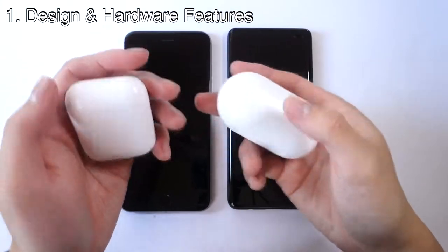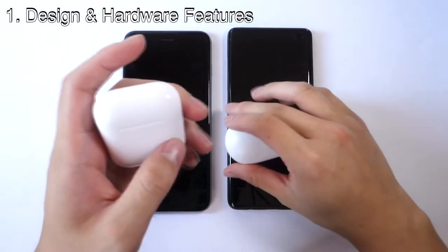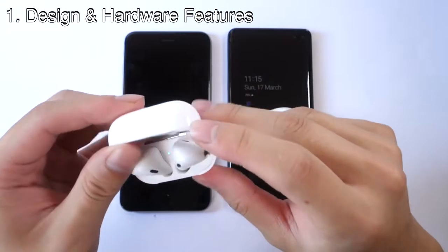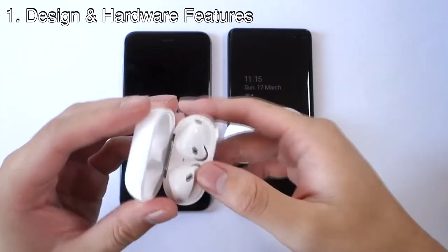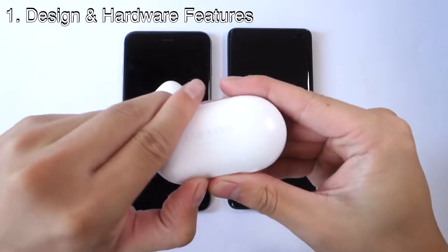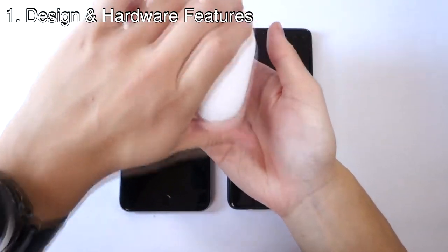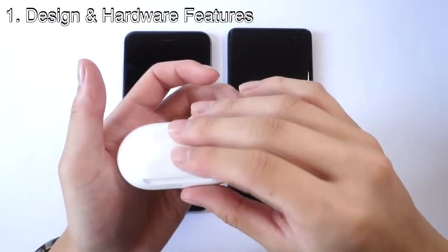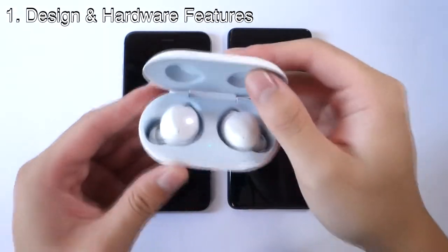In terms of overall design, I do prefer the AirPods — one reason being that you can open the case with one flick, using just one hand. The AirPods are held by really strong magnets so they can't fall out easily, even if you drop the case. The Samsung Galaxy Buds do have magnets, but they're not as strong — they come out quite easily with just a shake. Also, the Galaxy Buds case can't really be opened with one hand; you kind of have to use two hands.